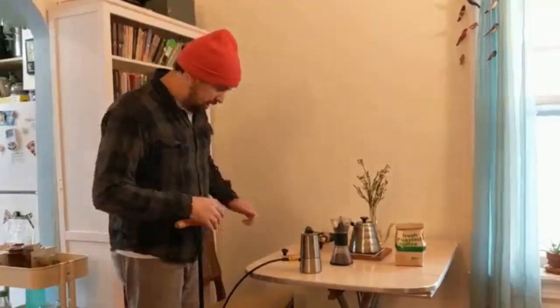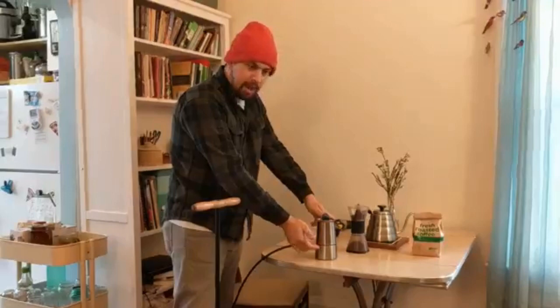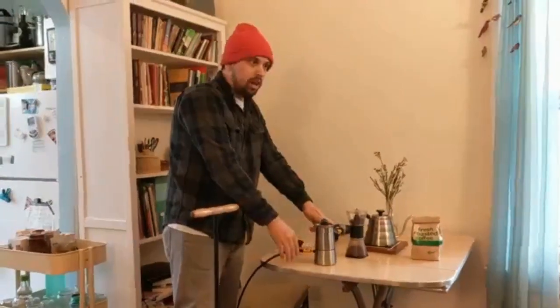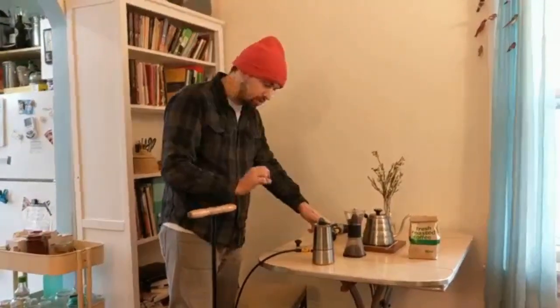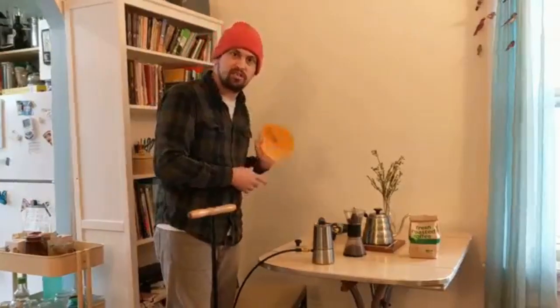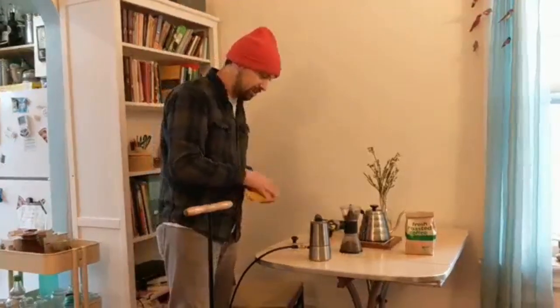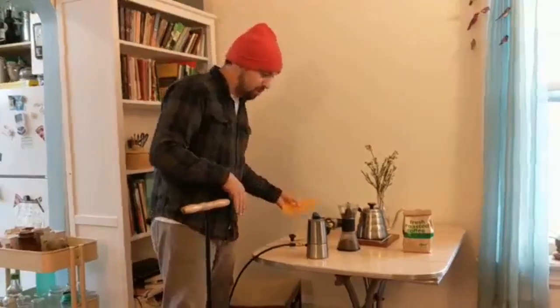My coffee is ground and I have filled up the lower chamber with hot water and filled up the basket with coffee grounds that I tamped down just a little bit and screwed it together. When screwing it together, use some silicone like a silicone hot pad or a rag, because it is boiling water and it will burn you.